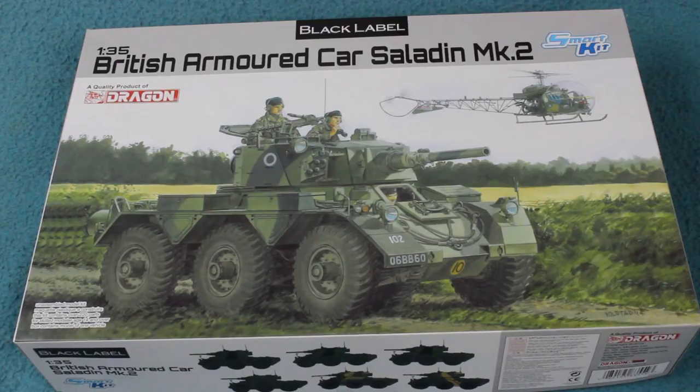The other vehicles in the FV600 family were the Saracen, a wheeled armoured personnel carrier; the Stalwart, an amphibious truck; and the Salamander, an airport crash tender. These were all designed by Alvis as a private venture, and they managed to sell the Saladin, Saracen, and Stalwart onto the British Army.